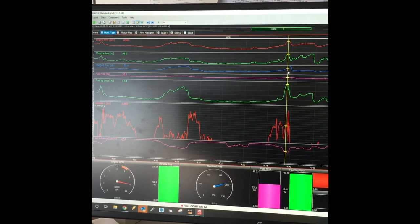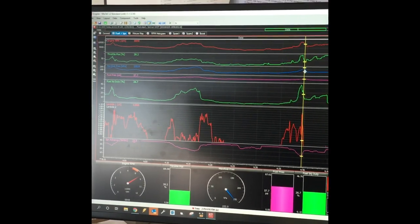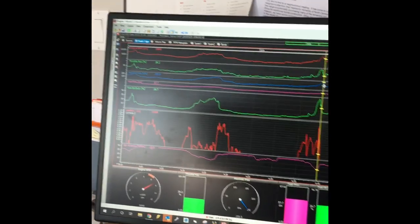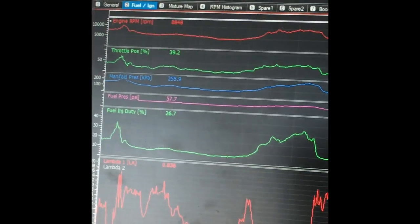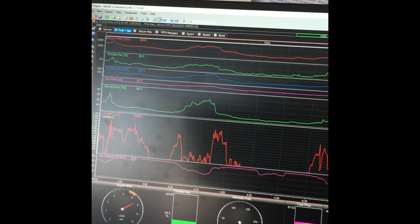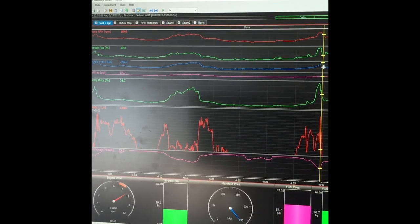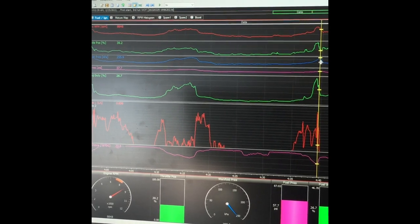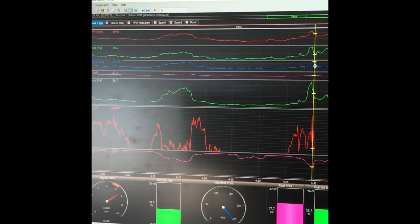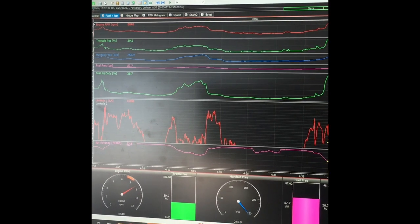My manifold pressure - look at the blue - it spiked to 256 kPa, right there, 255.9. I was off the throttle, throttle position at 39%, and my RPMs were coming down. I hit a peak RPM of 10,900, which is a little higher than I was expecting off of just the supercharger.